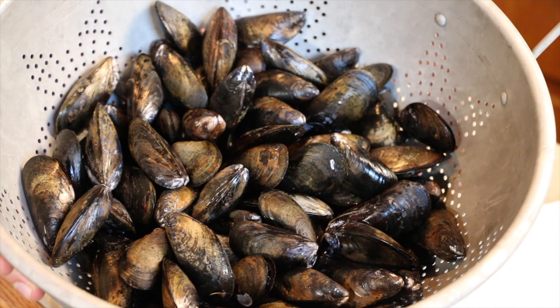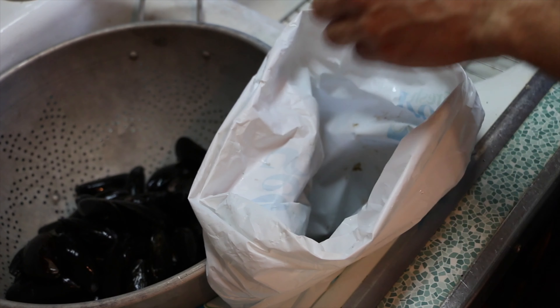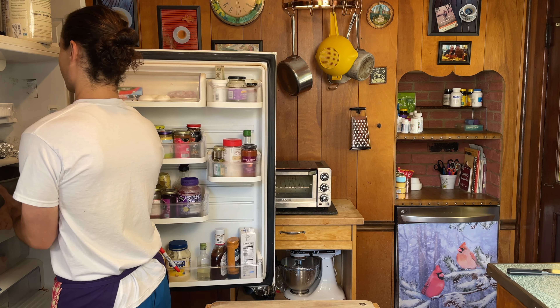We have our mussels. I'm going to cut the mussels in half — however, everything else is going to stay the same for the recipe. These mussels have already been cleaned. The dead ones have been tossed out, the little beards have been ripped off, and I gave them a quick rinse. We're gonna put these in the fridge.